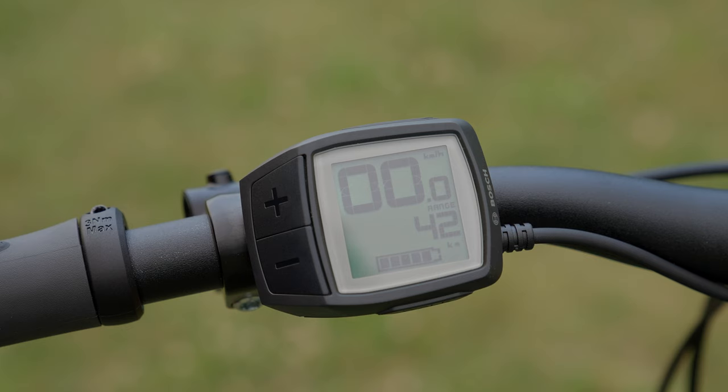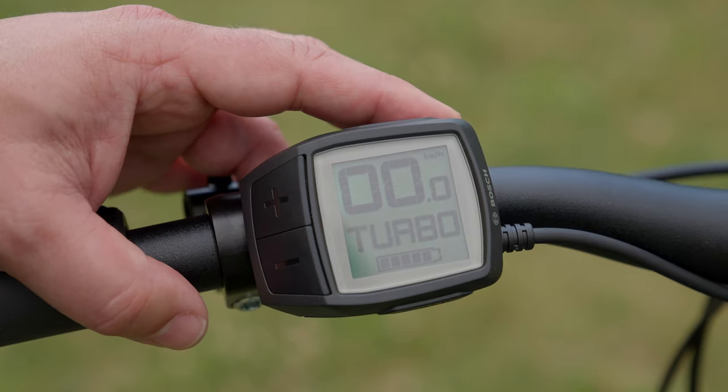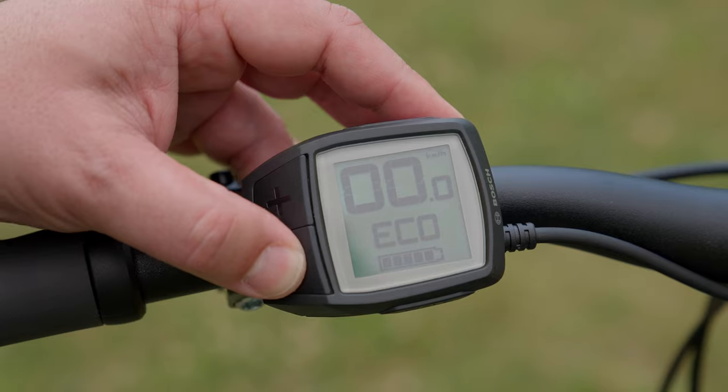This is particularly handy on longer rides where you want to make sure you don't run out of battery power. Push the minus button again and this brings us back to our different levels of assist.